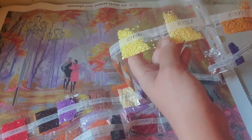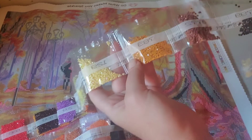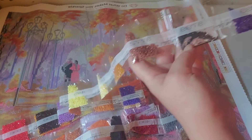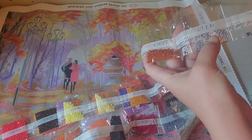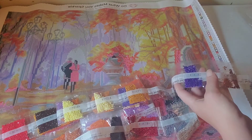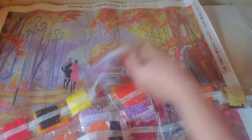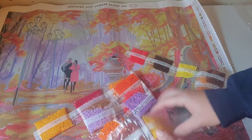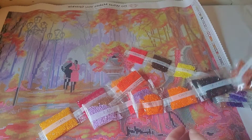And here is our first AB — AB stands for Aurora Borealis drill. It has a special coating that gives you multiple colors as it hits light. It's a pretty pale yellow. Some more browns, darkers, some purples, more browns, some grays, peach. I should have one more Aurora Borealis — yes, another yellow. Here's the other AB, a darker yellow — that will be beautiful.